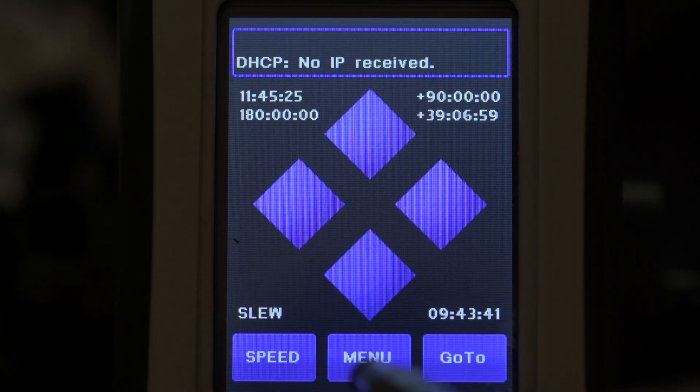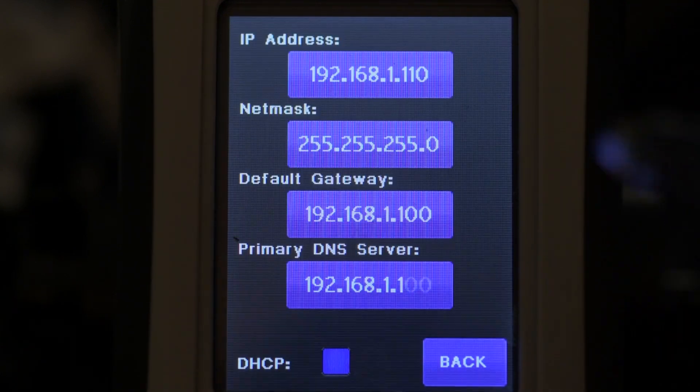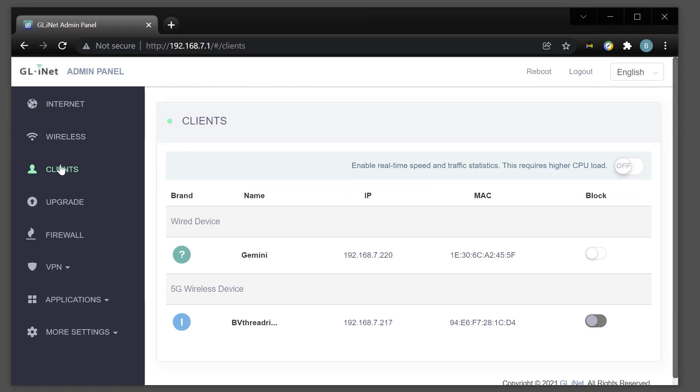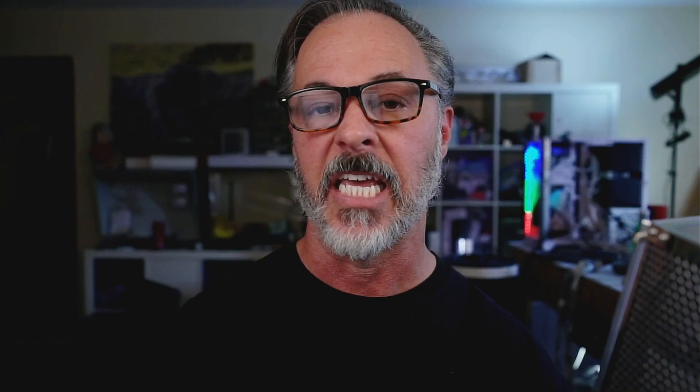If you run into Ethernet connection problems, first try powering the Gemini off and back on. Second, use the hand controller to check the Gemini's IP address under Menu > System > Network. If the IP address shown is the default 192.168.1.110, that means the Gemini did not receive a network address from the router and is not properly connected — check your physical cable connections. You can also check your router's built-in web pages to see the list of connected clients; you should see both your computer and Gemini listed there.